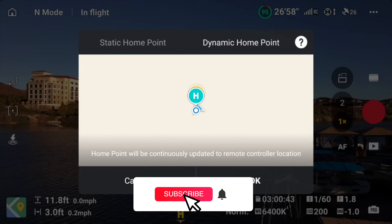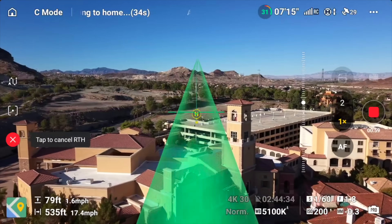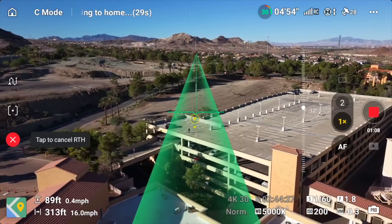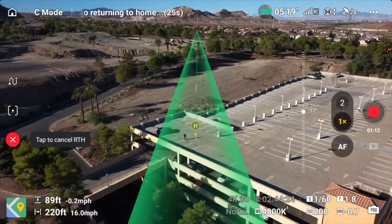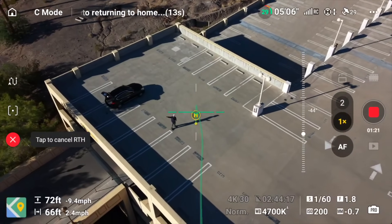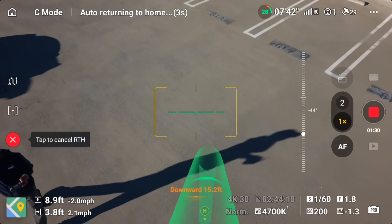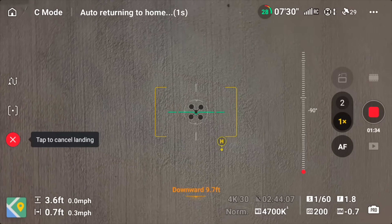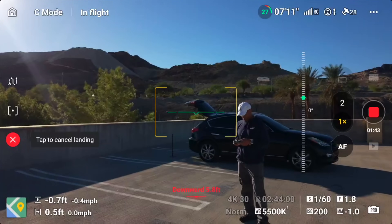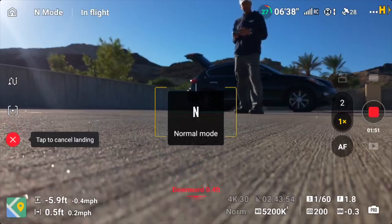A lot of reviews mention dynamic home point but don't show you how to set it up. Now, staying on the return-to-home feature — there's something slightly different about how this drone returns home. On the Mini 4 Pro, the drone would position itself directly overhead and then descend. But this drone seems to just glide in at an angle, like a bird of prey coming in for the kill. I've tested this several times and you can clearly see on screen how it swoops in. The Mini 5 Pro feels more advanced and responds better when manipulating the remote controller.